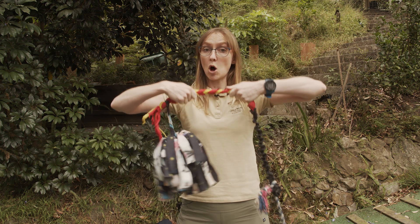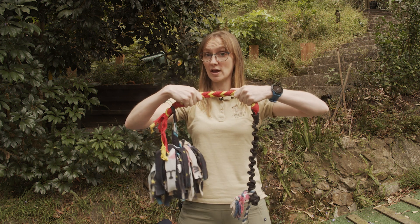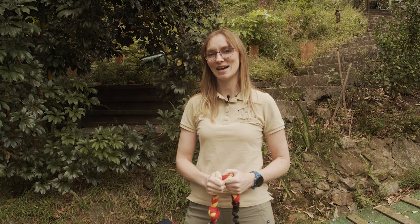This high arousal game involves strong opposing forces as the dog pulls back on the toy, and high accelerations as they thrust their head and neck from side to side. Let's look at two things to avoid when playing tug, and then I'll talk about how we can reduce the risk of injury when playing this game.